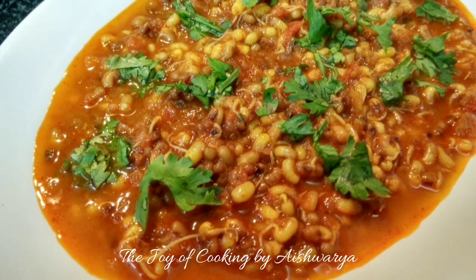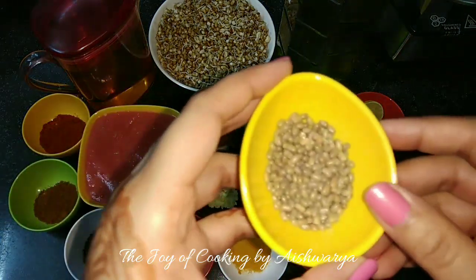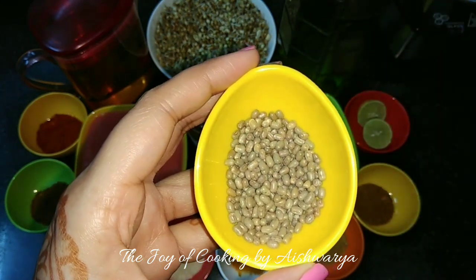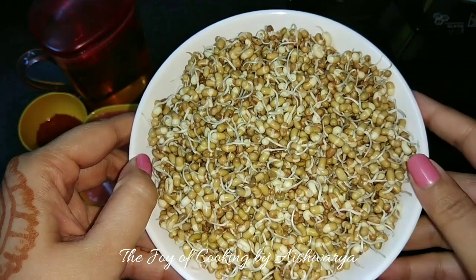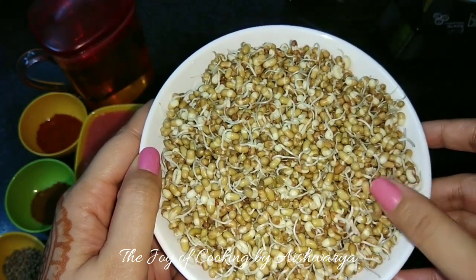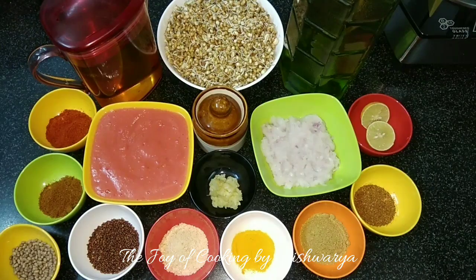For the moth beans curry we require moth beans. First we are going to wash them thoroughly and then soak them in water for up to 8 to 10 hours. Then drain the water and keep them for sprouting for up to 8 to 10 hours, or until they have sprouted properly like this.